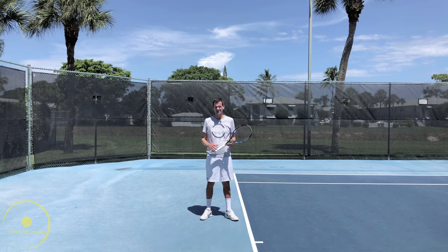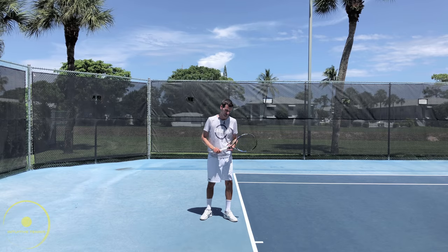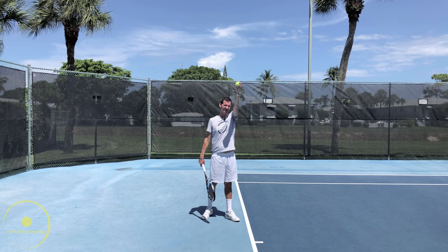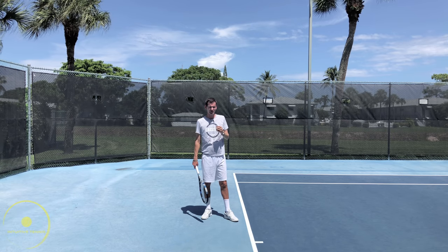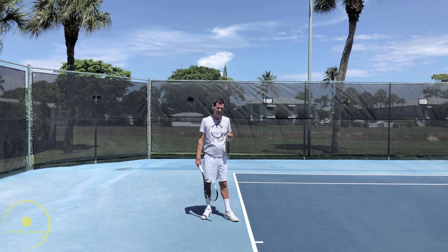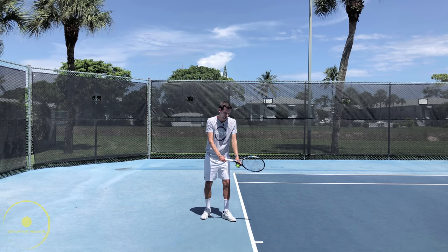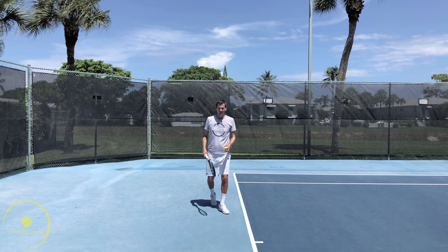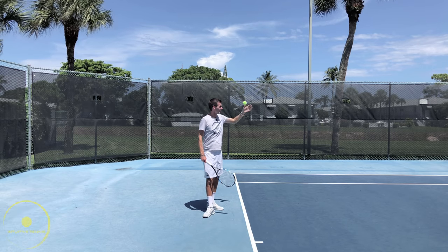I do not recommend this technique to recreational players, as it's difficult to throw the ball inside the court. What needs to happen at the very end stage of the toss is that the arm has to go slightly forward like this to bring the ball inside the court. Recreational players will have a hard time getting the ball to go forward. In addition, many recreational players will also simply throw the ball too far to the left and have to develop a great feel to bring the ball to curve into the 12 o'clock position.